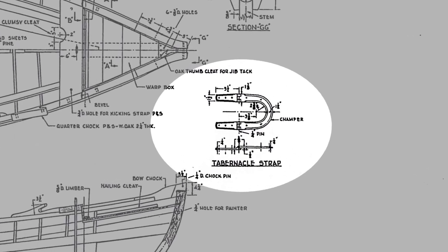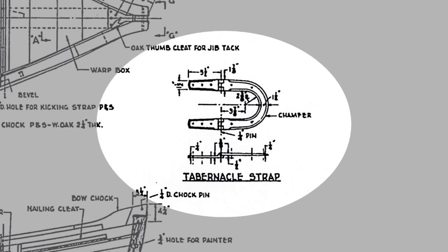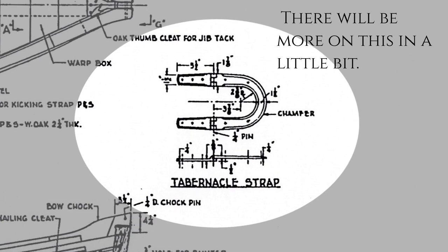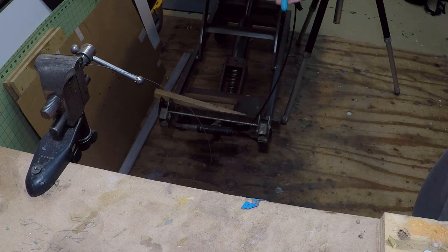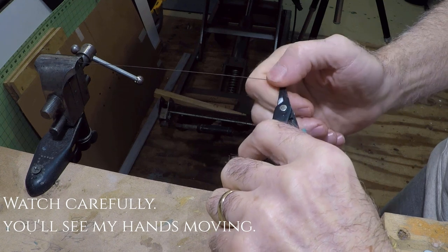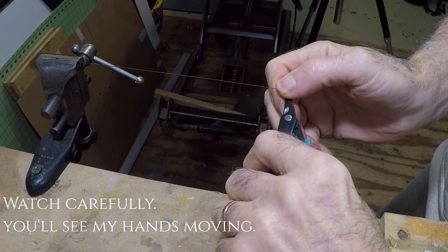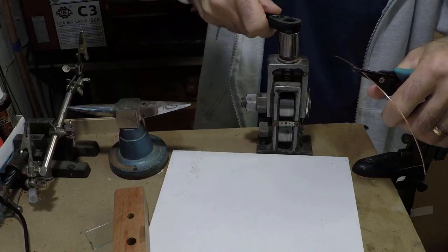The new process looks like this. The mast hinge, or strap as it's referred to on the plans, is made from bronze - a quarter inch thick and an inch and a half wide. For my boat, I start with a piece of copper wire about 15 or 16 thousandths. I straighten it out by putting one end in a vise and grabbing the other end with a pair of pliers, pulling it with a steady pressure. You'll actually see my hands moving backwards in this video - when they do, you're done.